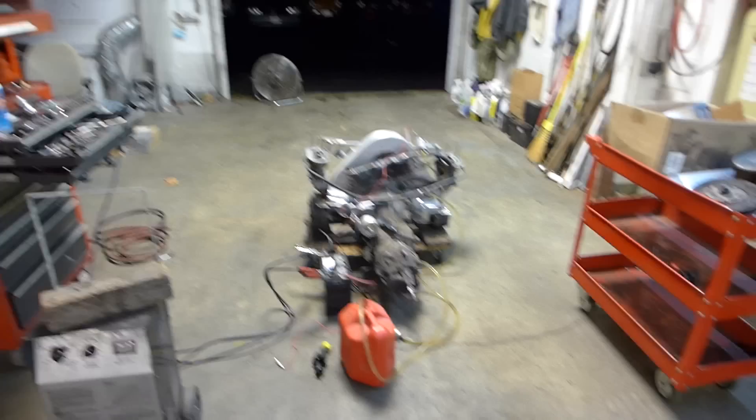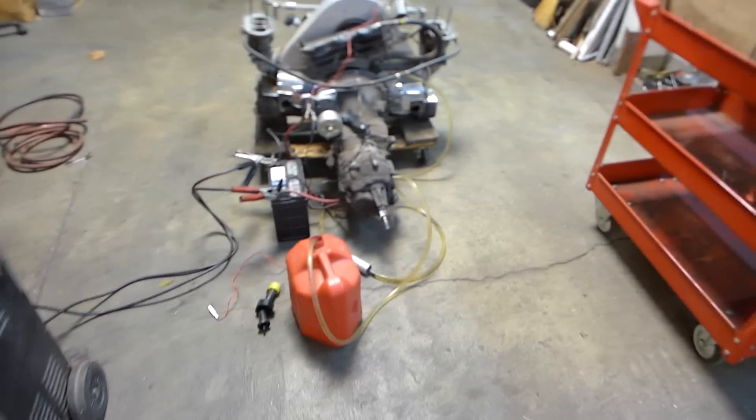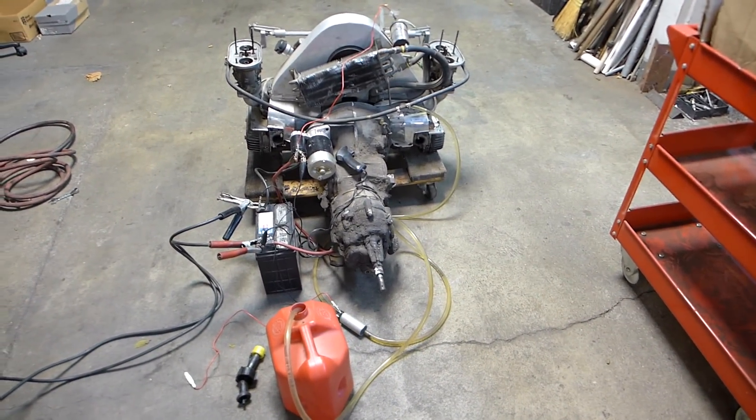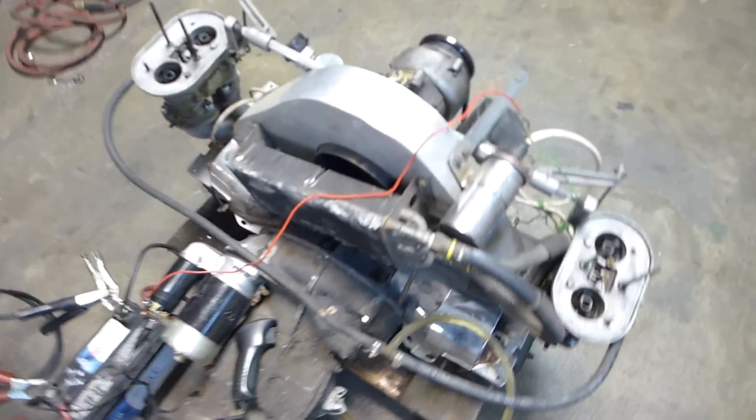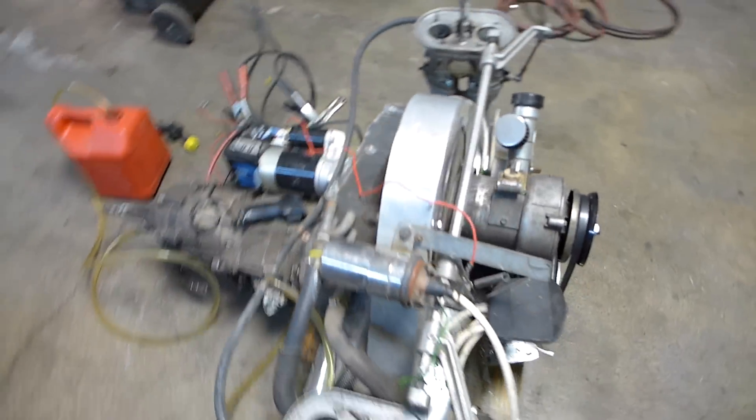It is November — what do you know? What do you see here? What's on my garage floor? Well, let's take a little tour, shall we? Looks like a Volkswagen engine, and it is.